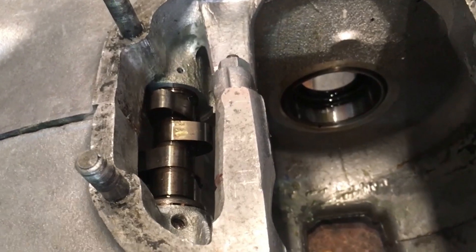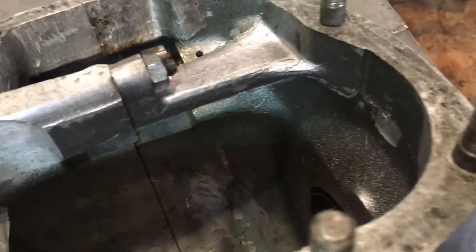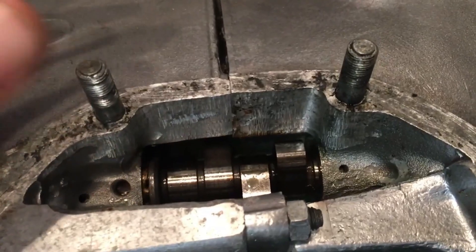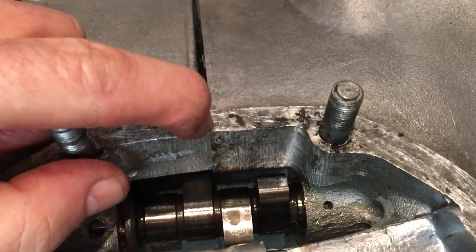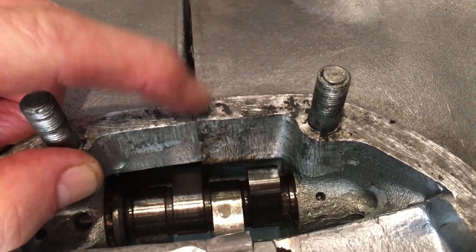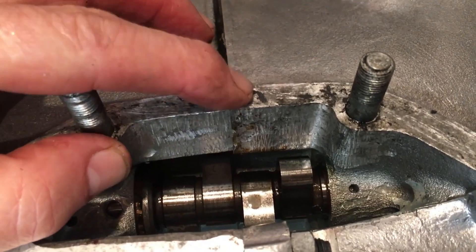I've also been experimenting with the way that I tighten the crankcase half bolts and nuts, trying those in a different sequence, and that certainly helps too. To the extent where, in some cases, where the case is joined here on the flange for the barrel, at the join here sometimes you can feel a slight lip. Whereas if you change the sequence in which you tighten everything up, then as is now, that lip's hardly there.